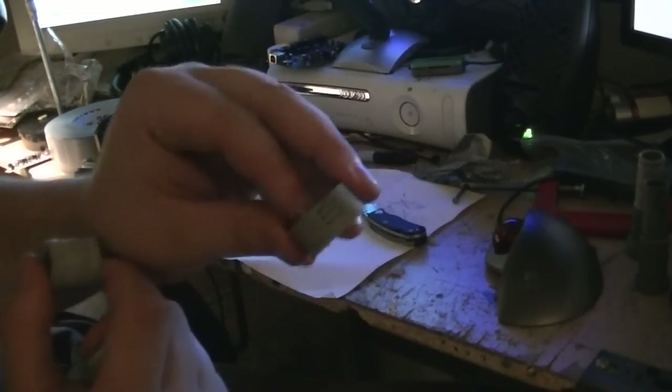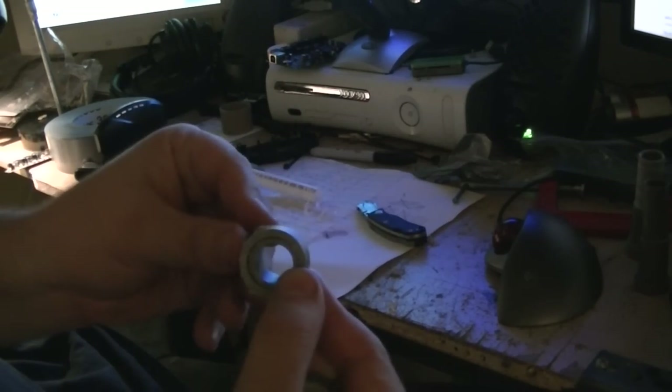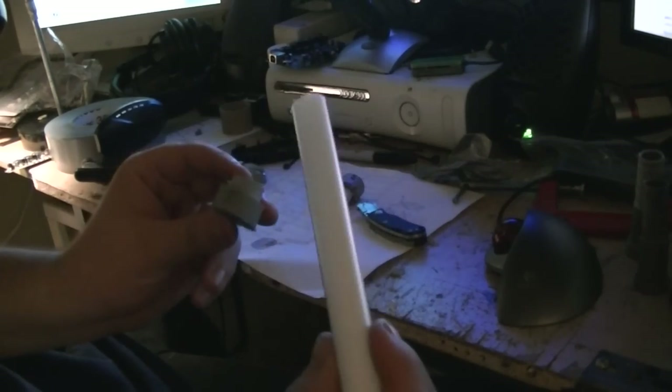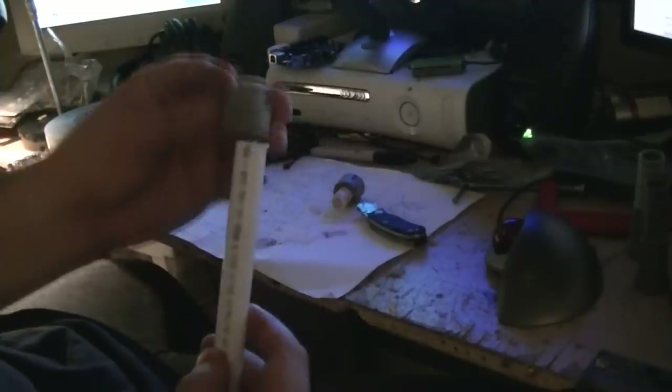We've got this piece that we cut off earlier. They're going to fit inside of each other just like that. And then we have this six-inch piece that I cut off from the bigger piece earlier, and that is going to go inside of that.